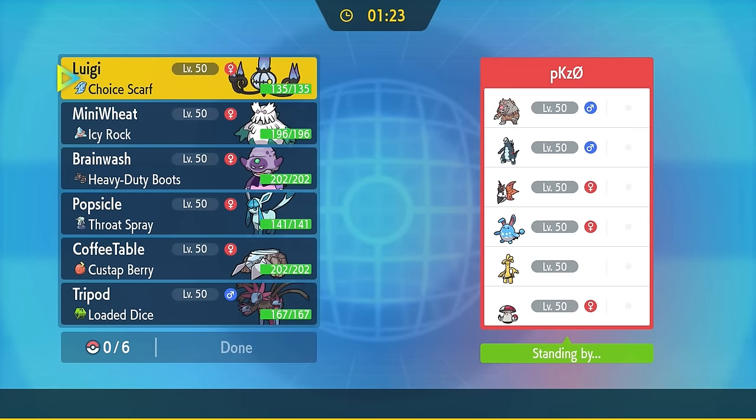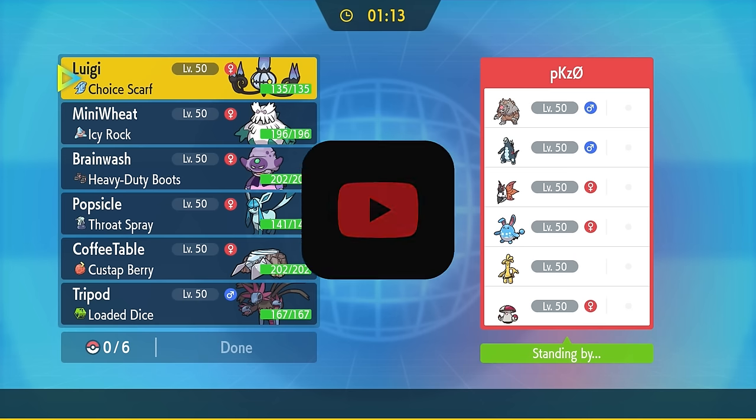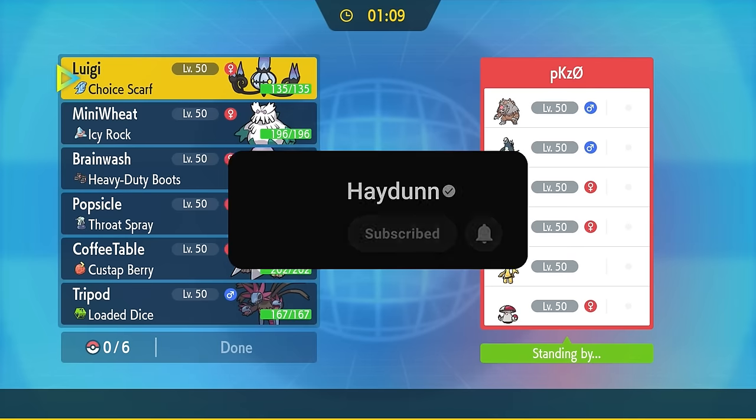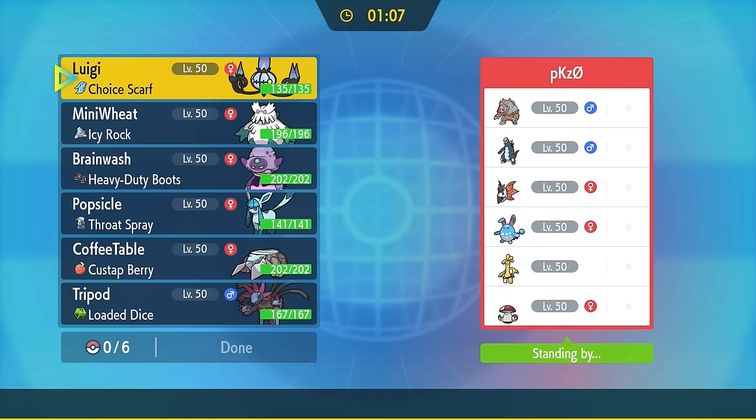The Loaded Dice held item is one of my favorite new items introduced this generation. It makes a ton of Pokémon better and definitely gives Physical Hydreigon a nice little niche. I haven't seen a lot of people messing around with Physical Hydreigon, so today we're going to show some love. If you're into that, consider hitting that subscribe button — I'm on my way to 400K. Now let's jump into the match.